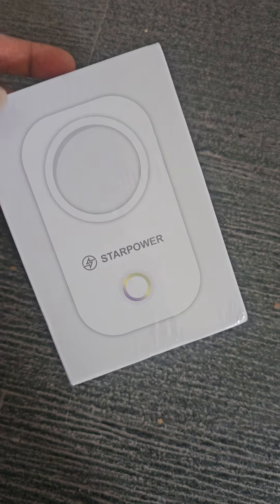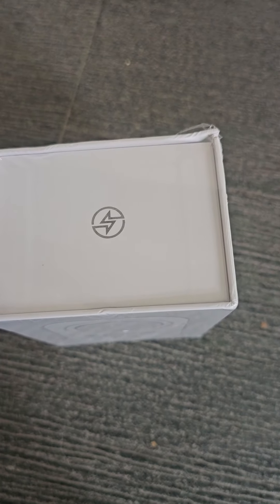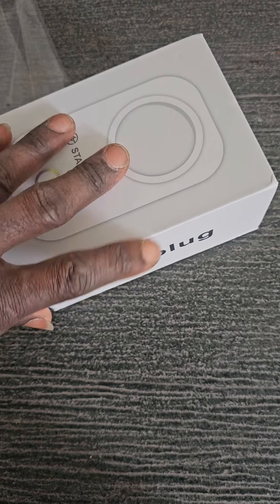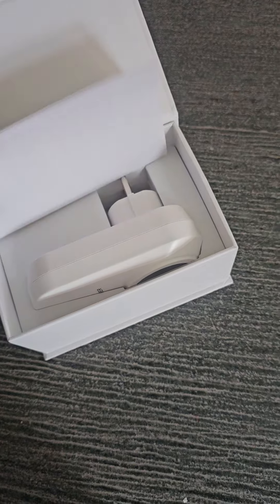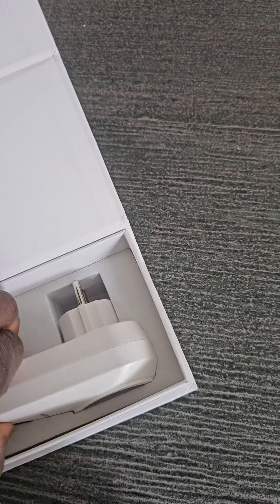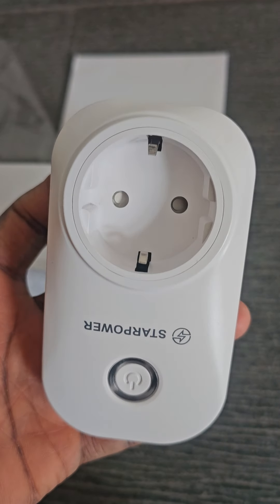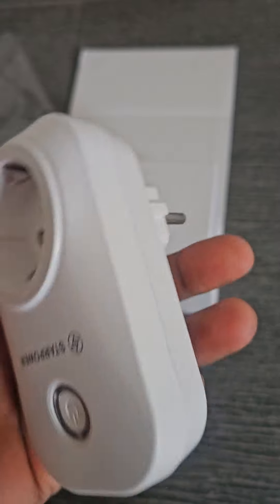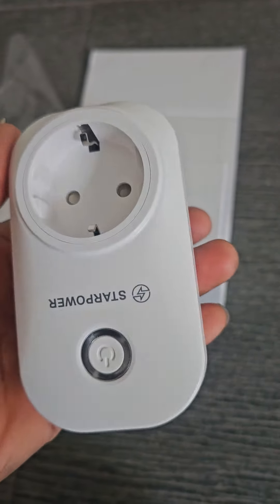Let me open it up and show you guys. This is the plug. It's simple — just plug it in and a little setup. It's not difficult.